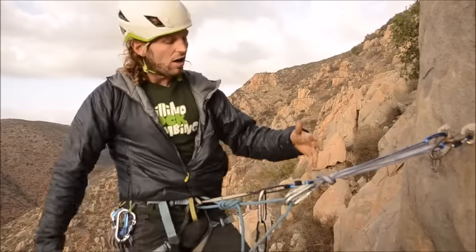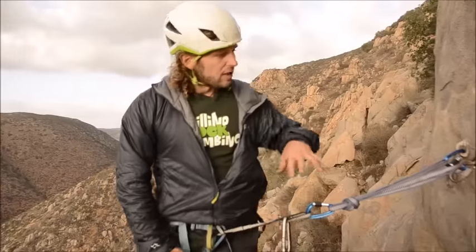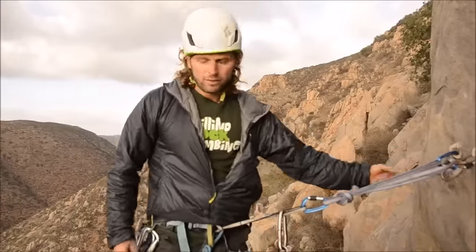I can call off belay right now — I'm off belay. Now I can set up my rappel, and for that I need to untie from my rope.